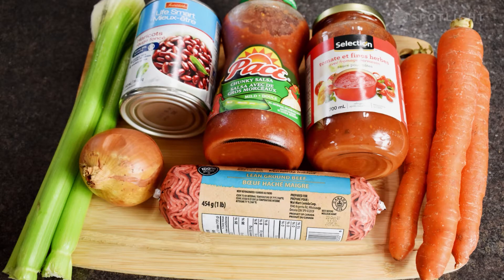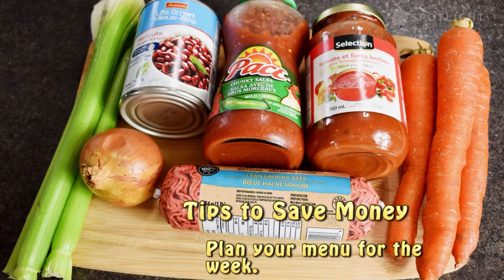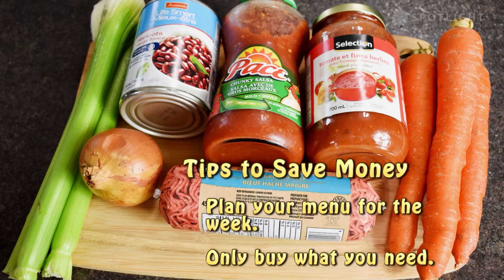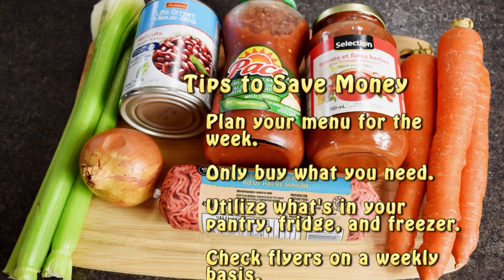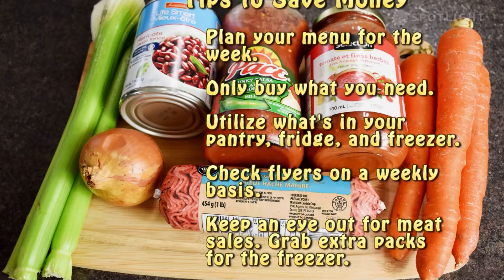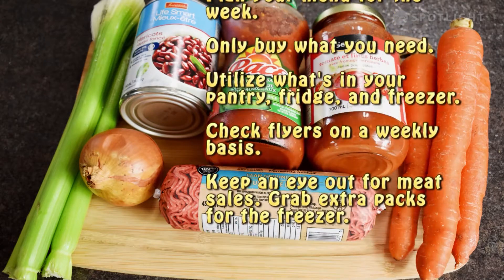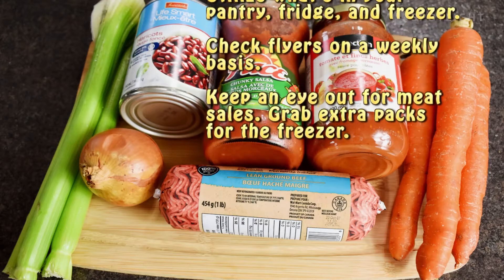Today's meal cost me under $10. The only items I physically needed to purchase were the carrots, celery, and kidney beans. To save money I generally plan my menu for the week, only buying what I need and utilizing whatever is in my freezer, fridge, and dry pantry. I also like to check out flyers on a weekly basis, keeping an eye out for sales on things like ground beef and chicken. When there is a sale I grab a couple extra packs for the freezer.